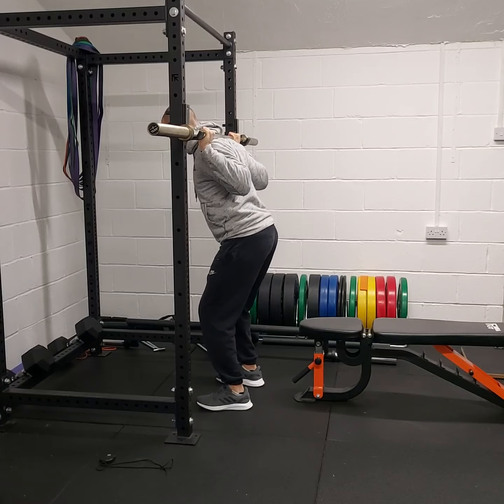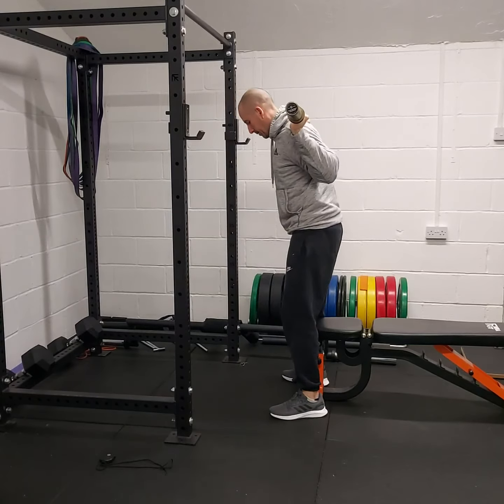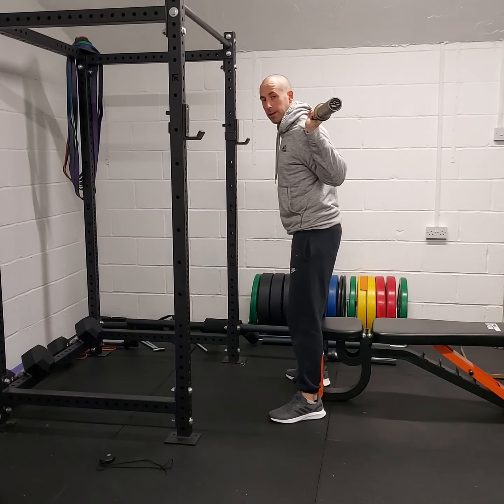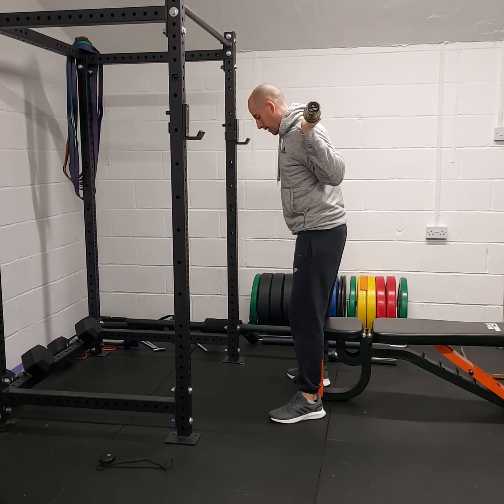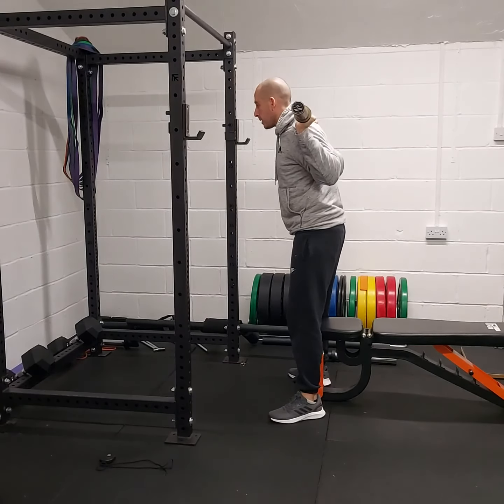Knee up and back. Unrack and take a step back so that we know that when we squat down we're going to be able to sit onto the bench. Feet angled out, knees will follow the toe direction. At the top, neutral spine.